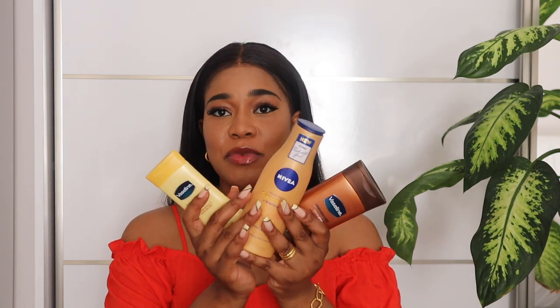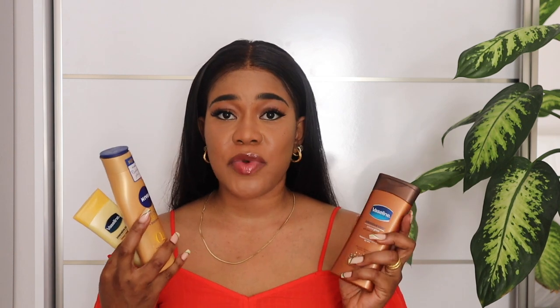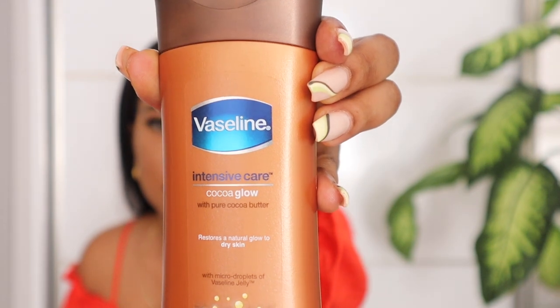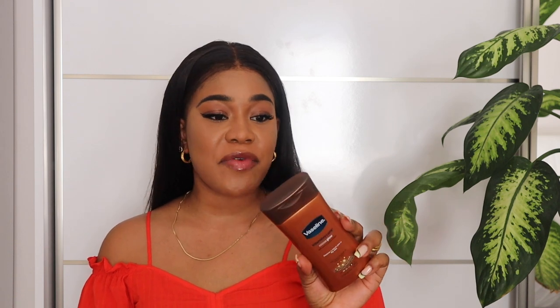I'm going to be demonstrating with one of these lotions — just a quick recommendation for my caramel queens. I wanted to recommend these three before we get into the video. Here is the Vaseline Intensive Care Cocoa Glow with pure cocoa butter — it says to restore natural glow to dry skin with micro droplets of Vaseline jelly, and it's a non-greasy lotion. This is one of my favorite lotions to recommend for darker skin tones and my caramel girls. It brings out your natural glow and is very easy to find in almost every country.